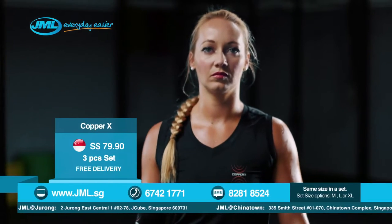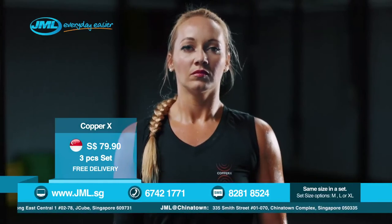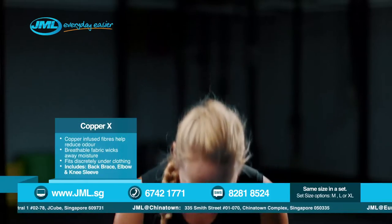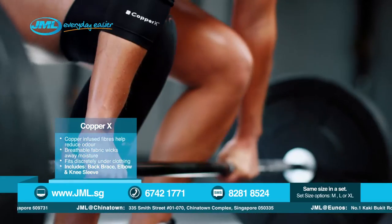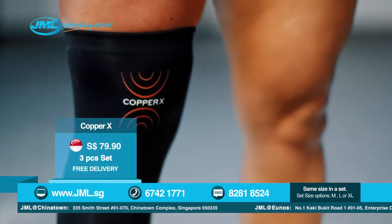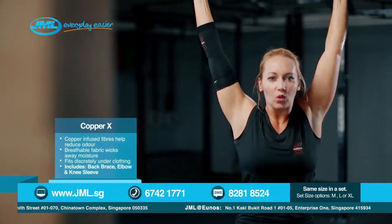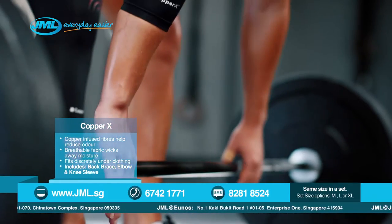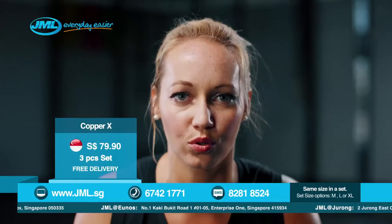When I'm setting up for a lift, the only competition I'm worried about is myself. It's all up to me, all up to my body. There's no time for error, no time for injury. Push harder. Don't stop. When you're pushing, your body needs to be ready for anything. Can you keep up? With Copper X, I can.